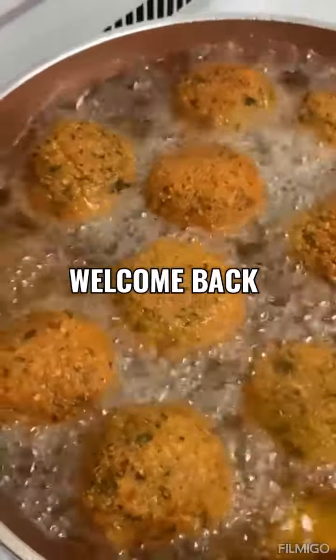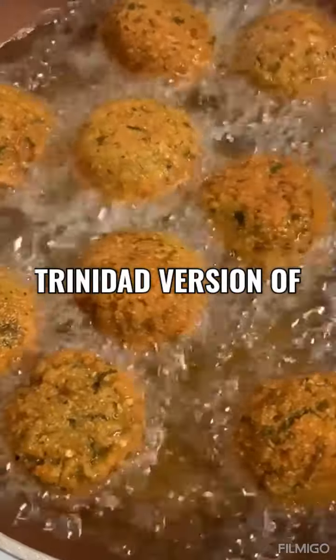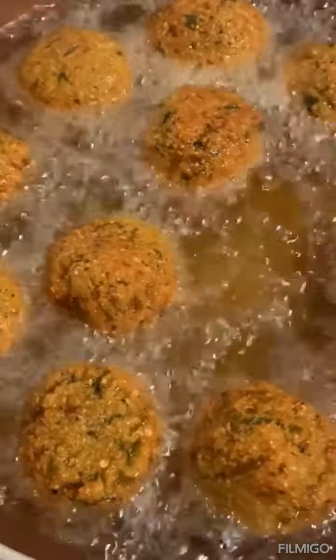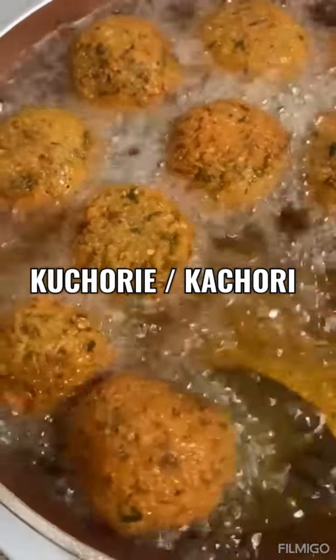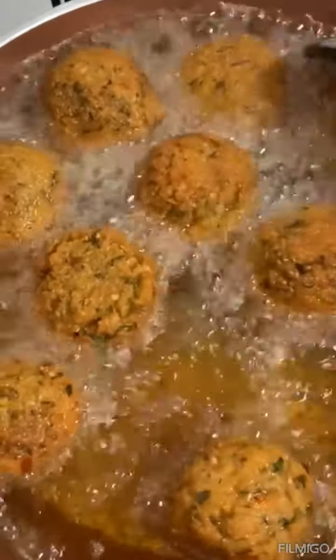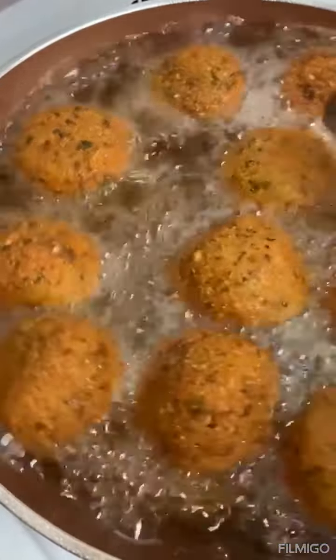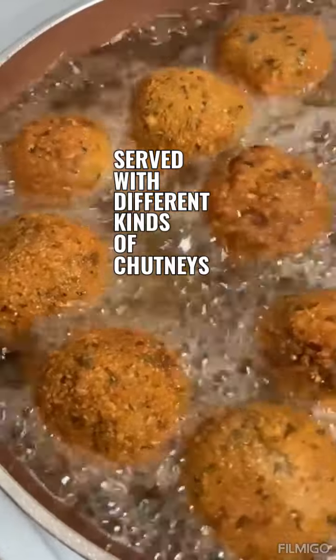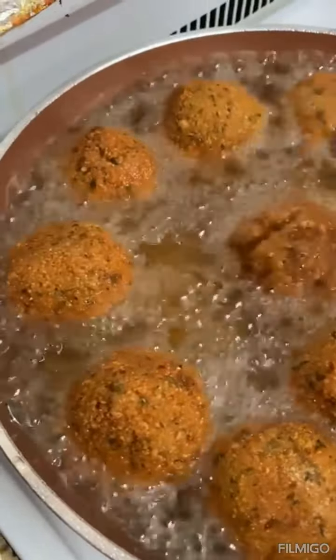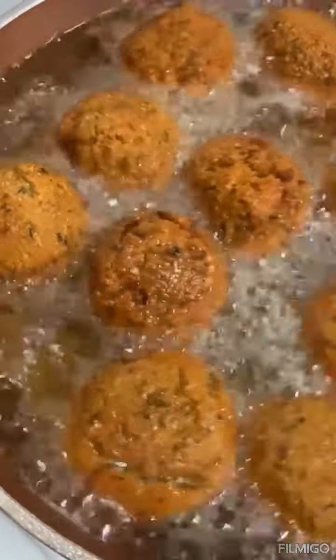Hi guys, welcome back — it's been a while since I posted a video here. This is a Trinidad version of kachori, a crispy and delicious snack made with soaked grindal, chana, or chickpea. It's served with different kinds of chutneys such as mango chutney, tamarind chutney, or kuchela.